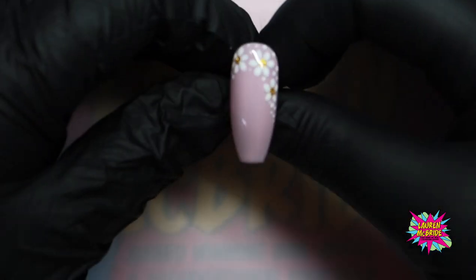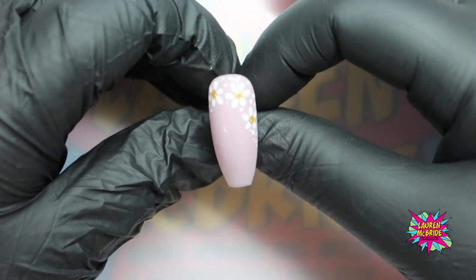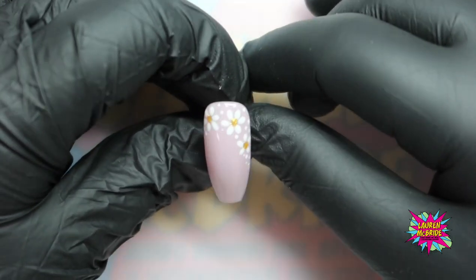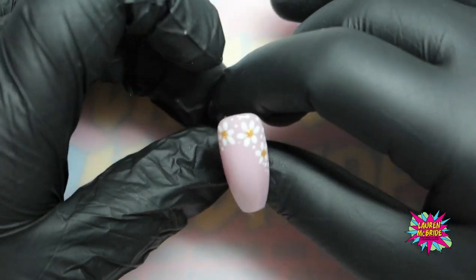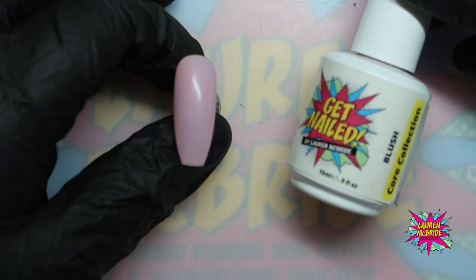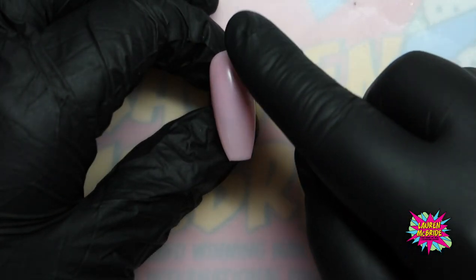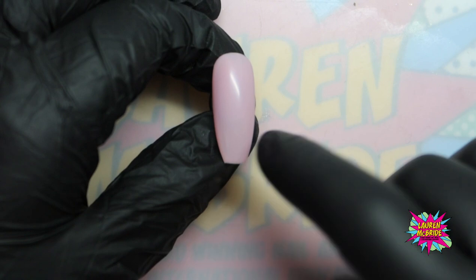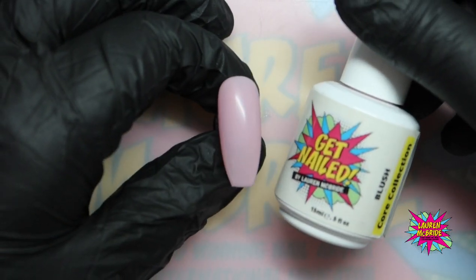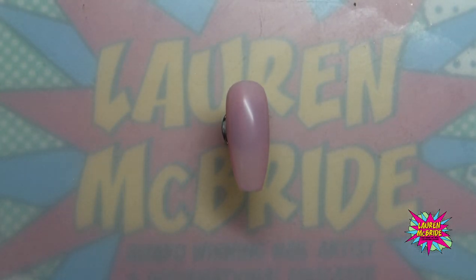Welcome to my spring inspired workshop. I've already created this nail and we are going to be doing some simple salon viable nail designs using this beautiful little daisy pattern. I'm going to show you how to create these daisies. I've already prepared my tips — I've gone in with two coats of Blush from the Core Collection from Get Nailed by Laura McBride and I have not put anything on top, so this still has a slight inhibition layer. If we were doing this on a client, we would have done our prep, our base coat, and then gone in with two coats of chosen colour.